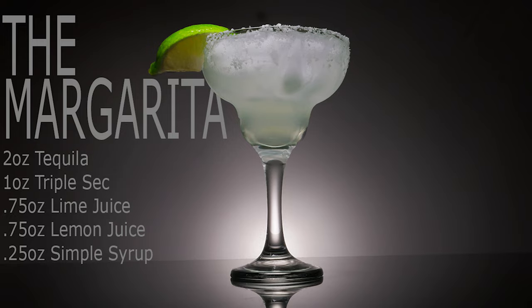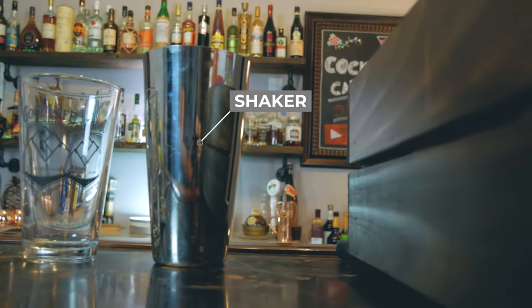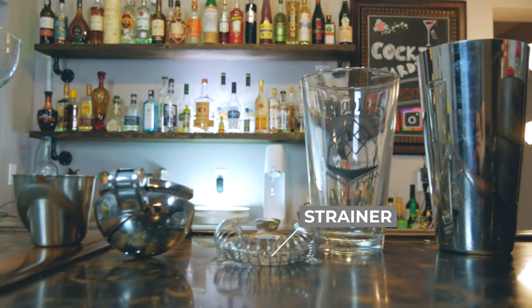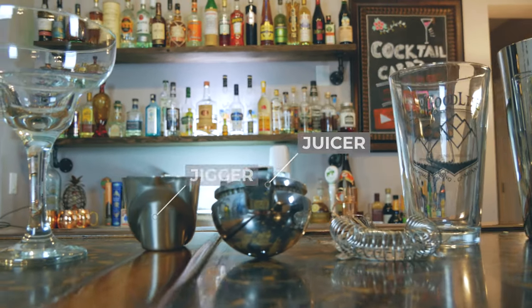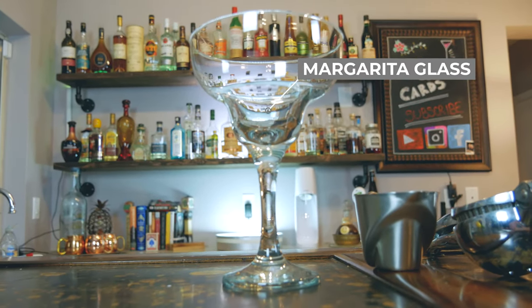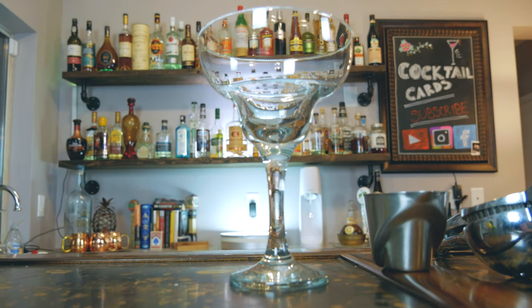The tools you're going to need to make a margarita: you're going to need your shaker, pint glass, strainer, and a juicer. You're also going to need a jigger so we can measure out our ingredients, and we're going to serve this in a traditional margarita glass — though you can also just use a rocks glass as well.